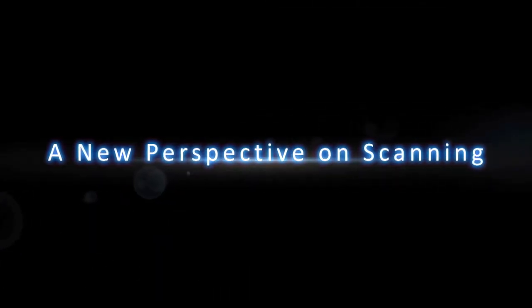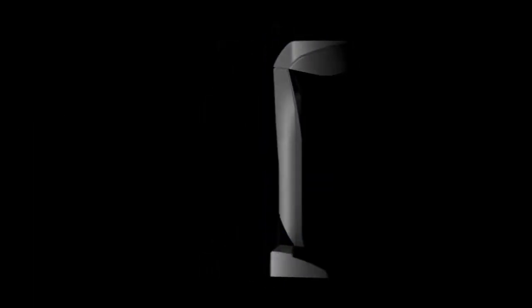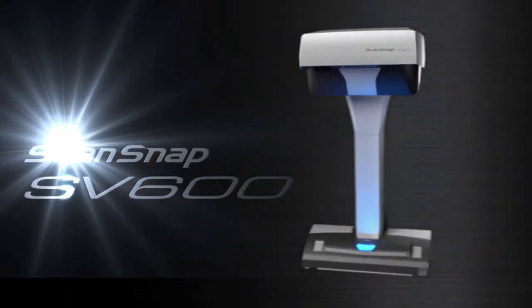A new perspective on scanning. ScanSnap SV600.